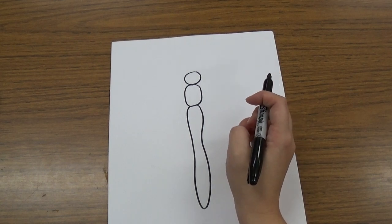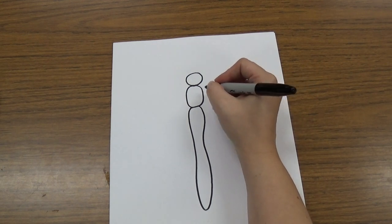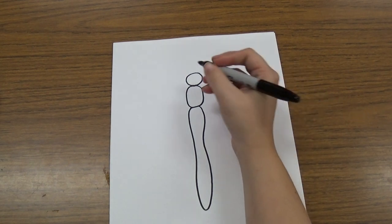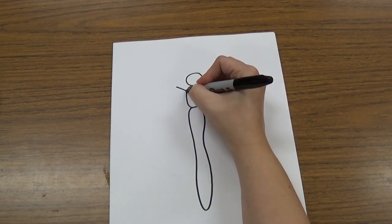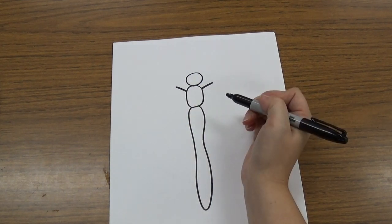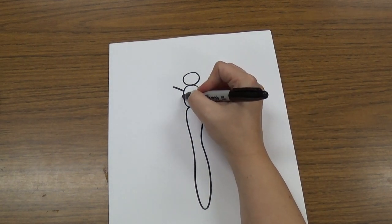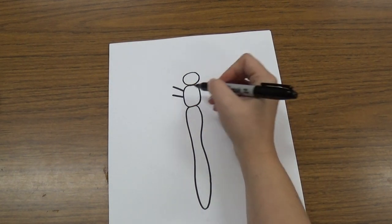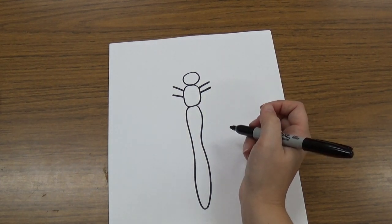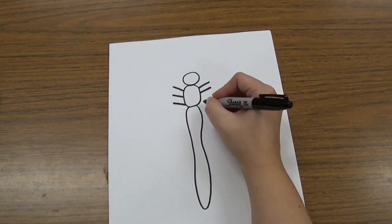Next, we know that insects have six legs, so we're going to draw six legs on our dragonfly. We're going to draw one kind of thick line like this on each side — they're pointing kind of forward. See one there and one there. And then we're going to draw another set: one and two. And we're going to draw one more: one and two.